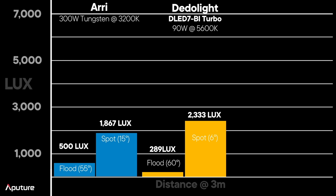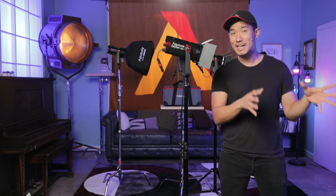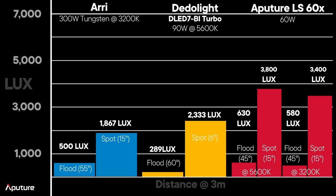LED to LED — how does the 60X compare? Looking at both daylight 5,600 Kelvin and bicolor 3,200 Kelvin readings: at daylight, full flood gives approximately 630 lux and 15-degree spot gives 3,800 lux. In bicolor mode at 3,200 Kelvin, we're at 580 lux at flood and 3,400 lux at spot. Note we're comparing a 6-degree Dedo spot to a 15-degree Aputure spot. Regardless of whether you're comparing LED or tungsten, this matches up well against all industry standard fixtures.